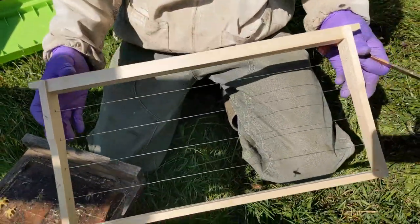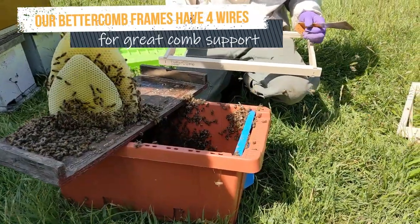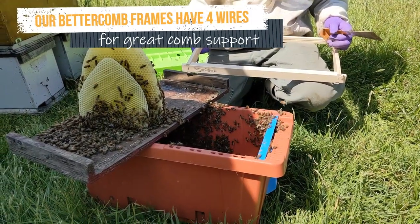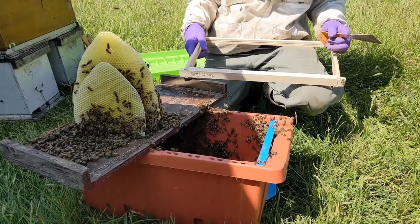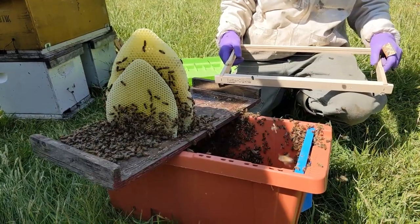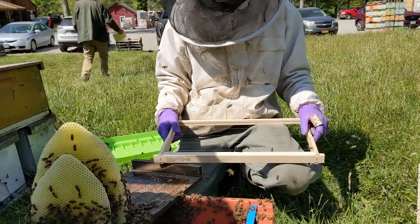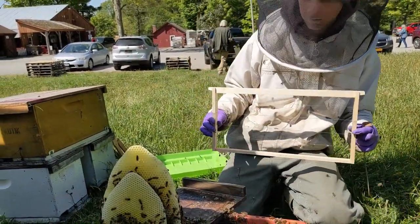We have some wired wooden frames, but you don't have to have the wires. They're just an added benefit to support the comb. You need rubber bands mostly — that's what people use. And if you don't have rubber bands, you could use string or thin wire. The idea is just to get those combs in the same orientation they were in, into some frames.